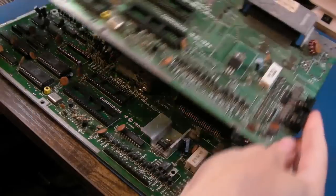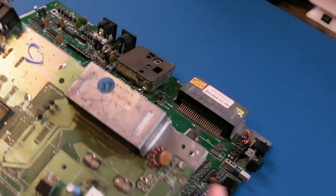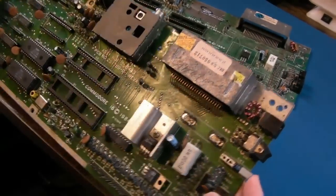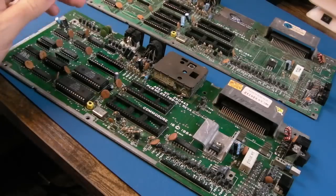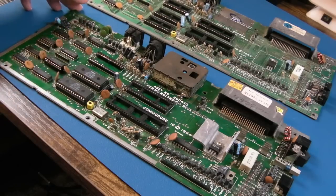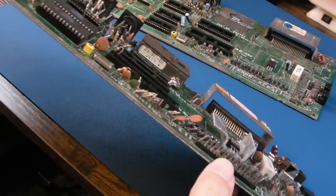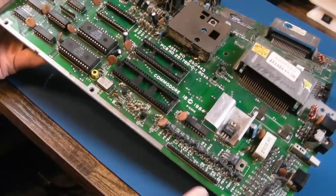This is the obvious one to go with because this one's just got so much missing — some stuff up here as well. That's the switch, and there's a power socket — a DC barrel jack there. It's got a reset button as well, that's nice. I've got a TED, I think, but I don't think I've got a CPU for this. You can use a 6510 with a modification — a CPU from a C64 — but you need a ROM with some sort of modified BIOS kernel, I think.